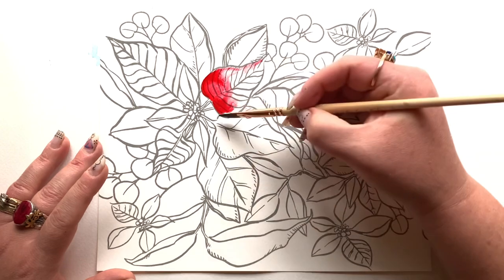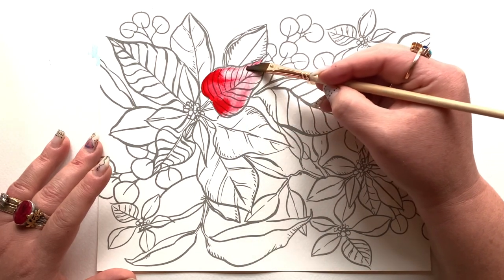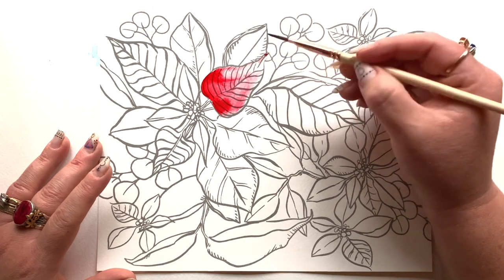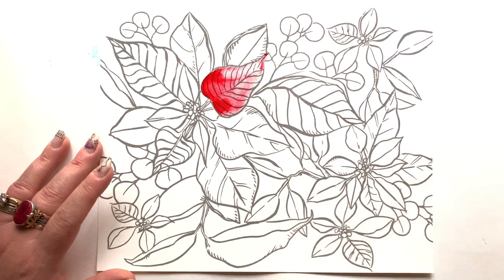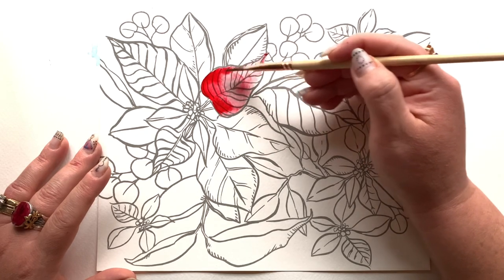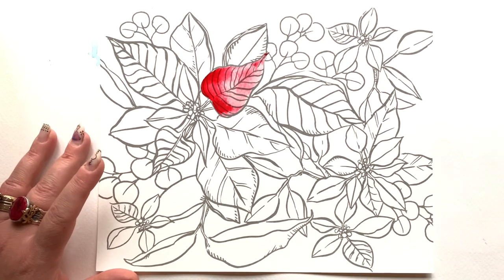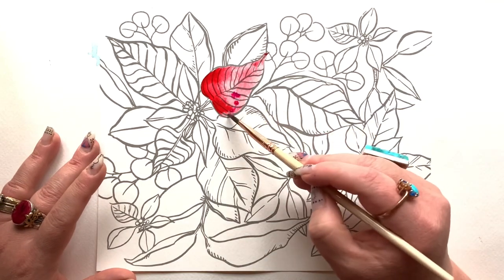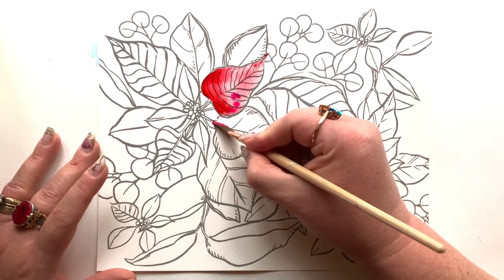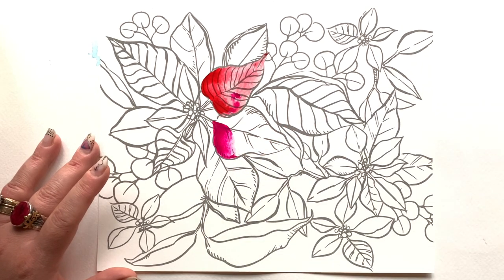I'm starting with a red, wet on dry — wet color on dry paper. I added a bright red into the upper left area, wet my brush, and I'm blending that color out. Getting a little more water on my brush and bullying that color around. I call this technique 'flooding.' It's a fabulous technique, and I do cover it in my video 'The Ultimate Guide to Beginner Watercolor.'